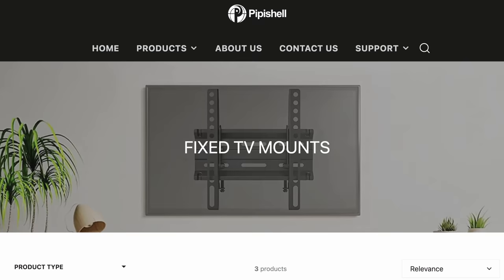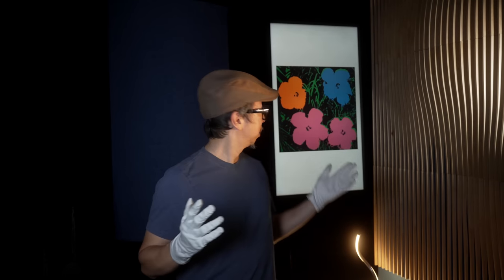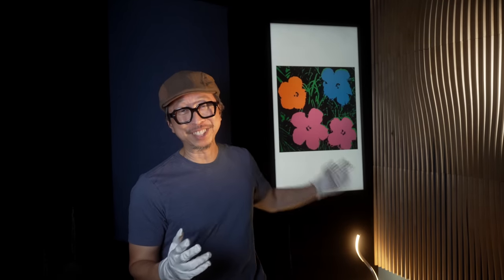To begin, you need to know the difference between the three types of TV wall mounts: the full motion wall mount, which is what we're going to talk about today, and the other two — the fixed wall mount and the tilting wall mount. Fixed wall mounts are flush against the wall, like the one holding my frame right there. There's no gap between the TV and the wall, or very minimal gap.